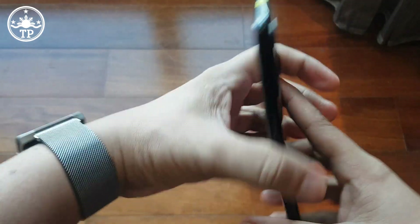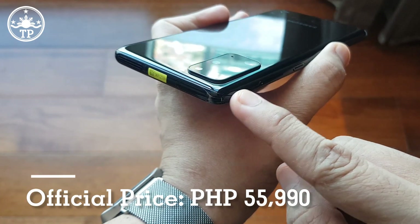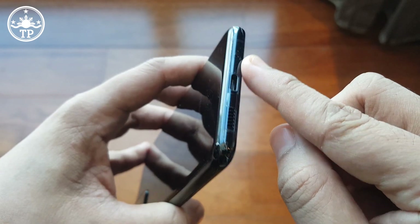With an SRP of 55,890 here in the Philippines, the S20 Plus is in between the S20 and the S20 Ultra in terms of price, size, and overall features.